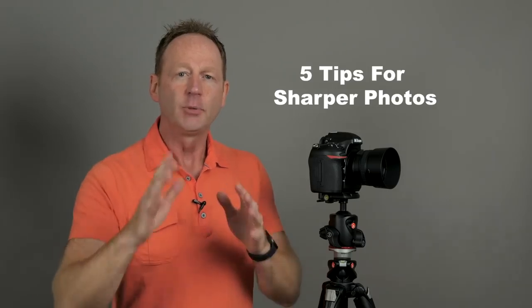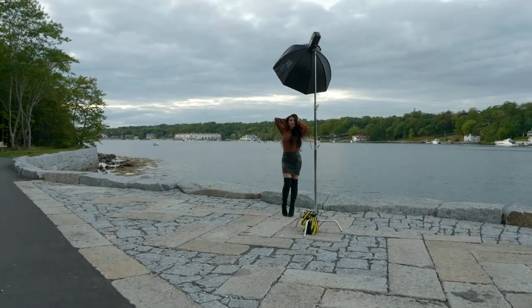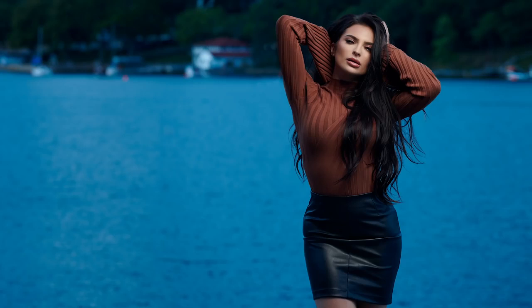I want to start by asking you a question. Have you ever missed the perfect shot because it's slightly out of focus or not as sharp as you'd like it to be? If that's ever happened to you, in this video I'm going to share five tips with you to help you get sharper, more accurate focused images that are going to look way better than the ones you're currently taking, regardless of the current camera or lens that you're using.